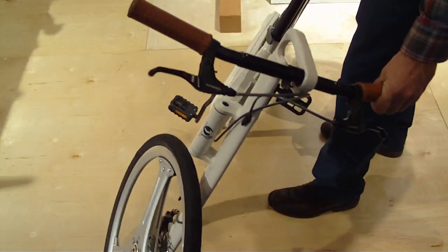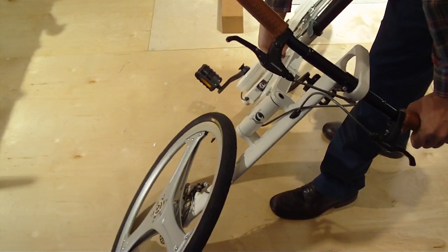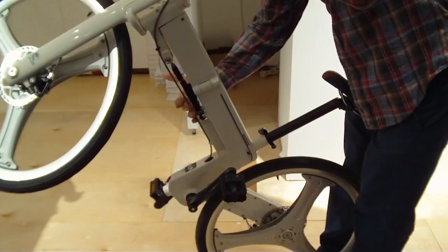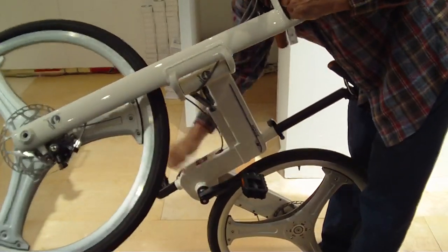Basically, to fold it, there is a handle here. Pull it, and then you get behind the bike and level it.